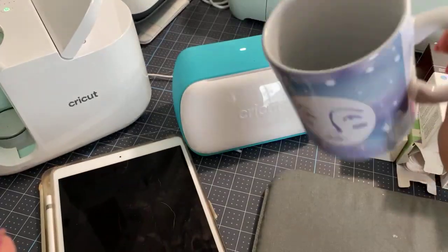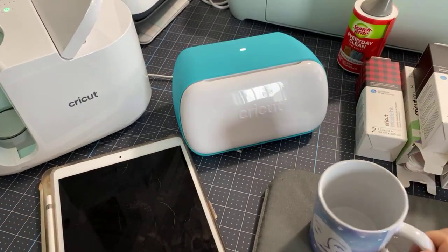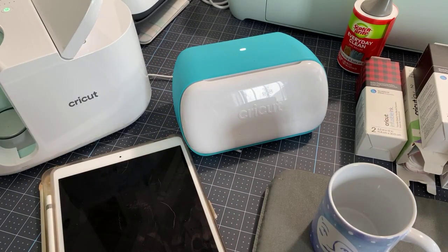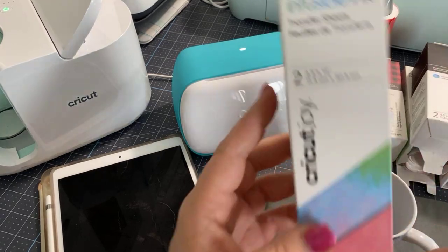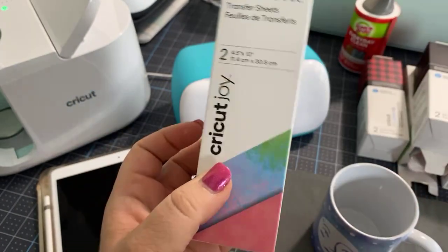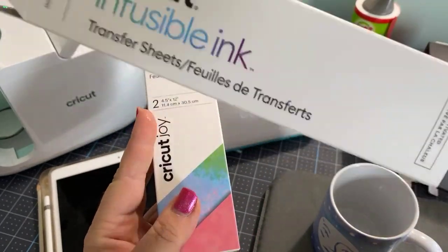This is still super hot, so I can't touch it. But this is one example of the mug press that I just did on the Joy and then pressed with my mug press. I have a lot of infusible ink. Shirley says she has a lot of infusible ink — Shirley, I think I probably beat you. I have infusible ink that's in the small box size that's perfect for the Joy, labeled as a Joy product. But then I also have boxes upon boxes of the big stuff.